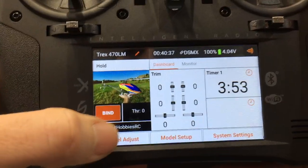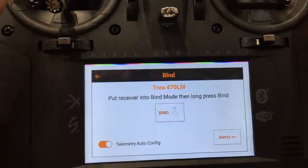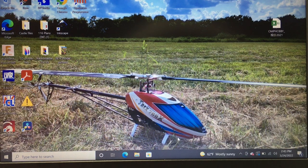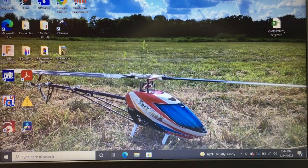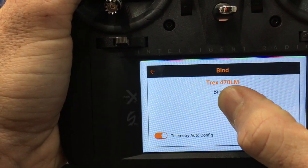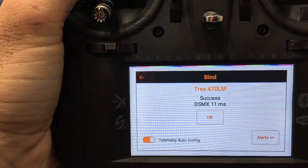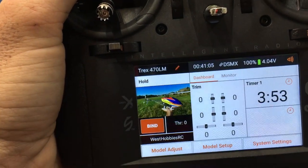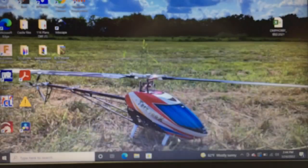With the Spektrum iX12, we go to bind mode, then plug in the helicopter. It will automatically start flashing — that tells you it's in bind mode. On the radio, push and hold bind: binding... bind complete, DSMX 11 milliseconds. It found it — we are bound.